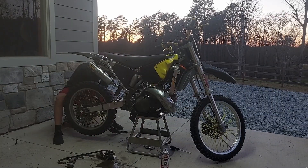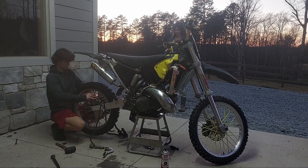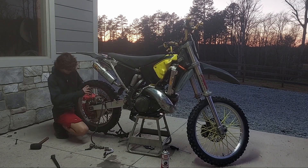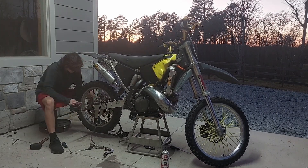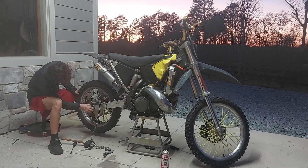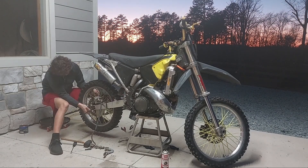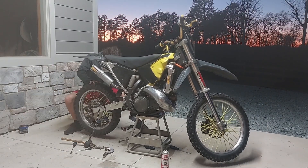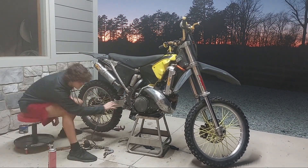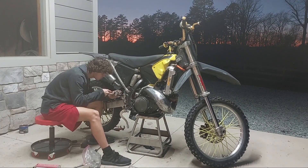I got this used rear brake assembly off eBay. Since it's used, I'm going to clean out the lines, clean off the brake pads, and get all that old brake fluid out. While this time-lapse is playing, I'm going to teach y'all how to bleed the brakes — and this goes for front brake or rear brake, they're both the same. Let's get started.